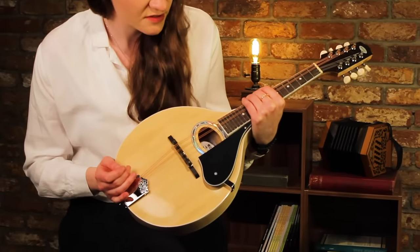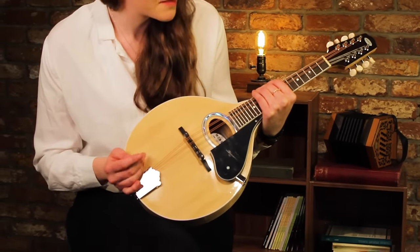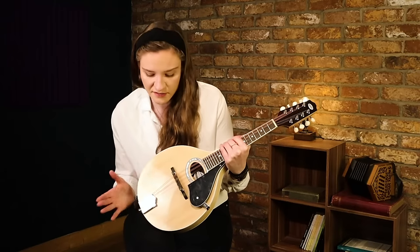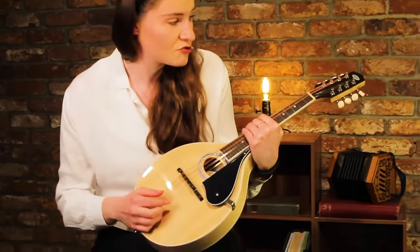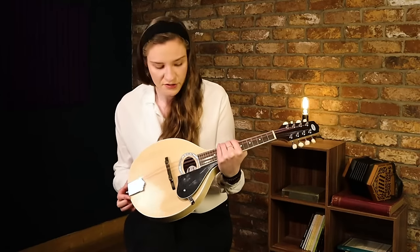Hi, my name is Elaine Riley and I'm here with the MacNeela mandolin. It's a really nice compact instrument, would be really suitable for smaller kids. Maybe if they're interested in the banjo, they could start off on the mandolin first. It's got really nice low action and stays in tune really well, so I'll just let you hear a tune on it now.